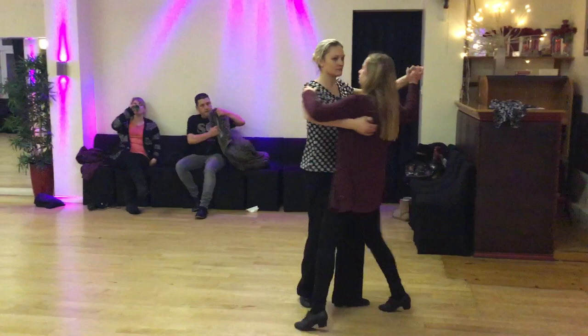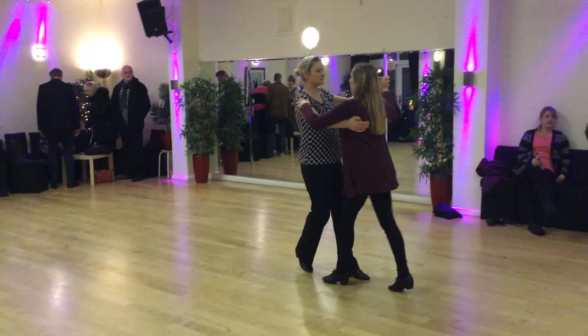six and turn and a side close, turn and a side close, turn, side close, side close, side close, turn and a side close,